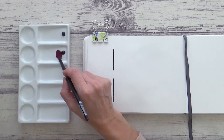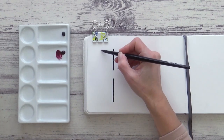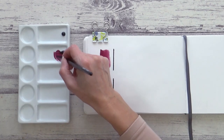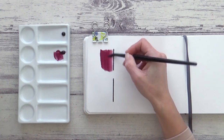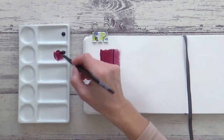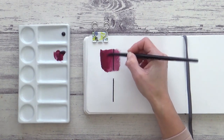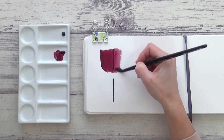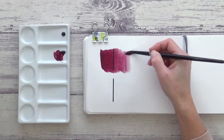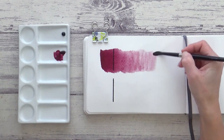Both of these Winsor & Newton pigments indicate that they are transparent by the open square on the outside of each tube, but I like to try them out for myself. I start off with adding only enough water to get the paint to move across the paper, then gradually add more water to see the full range of values from darkest to lightest. Starting with Perylene Violet, which contains pigment PV29 — despite appearing almost black on the palette, it reveals a beautiful transparent purple-maroon colour with the addition of water.